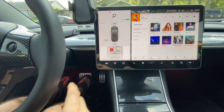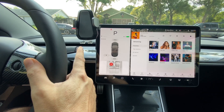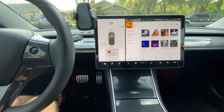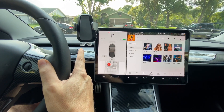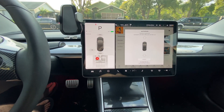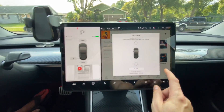If I put my foot on the brake and double tap, nothing is going to happen. But if I take my foot off the brake and do the double tap, now it shows up. So there's the big difference.